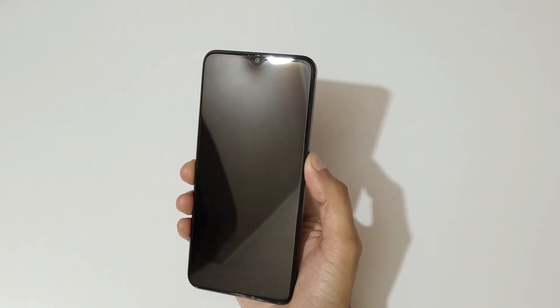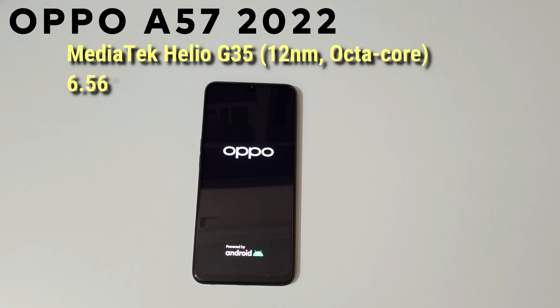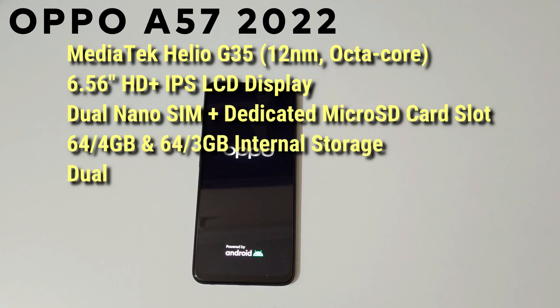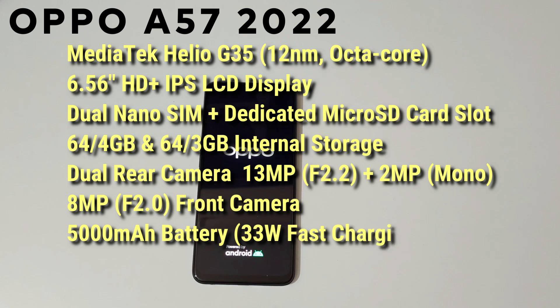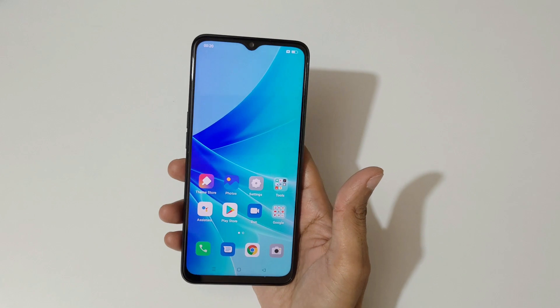While it boots up, here's the configuration overview: MediaTek Helio G35 12nm octa-core processor, 6.56-inch HD+ IPS LCD display with 100% DCI-P3 eye care, dual nano SIM with dedicated microSD slot up to 1TB, 4GB+64GB and 3GB+64GB storage variants, dual 13MP (f/2.2) and 2MP mono rear cameras, 8MP f/2.2 front camera, 5000mAh battery with 33W fast charging. It runs on ColorOS 12.1 based on Android 12, with side-mounted fingerprint and face unlock.